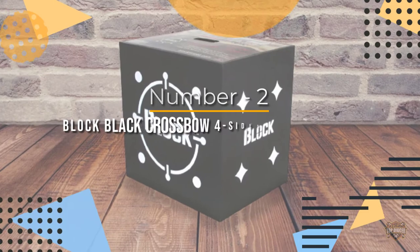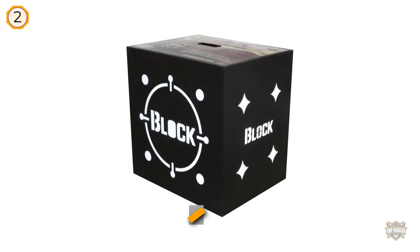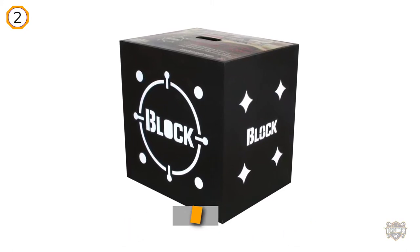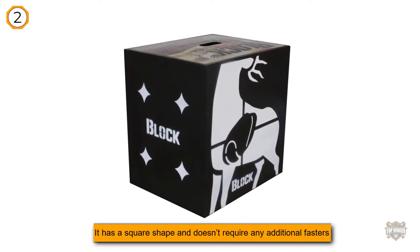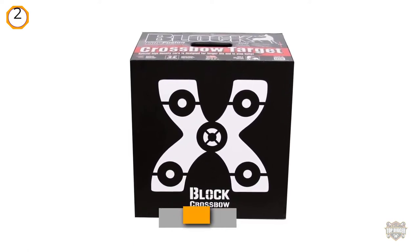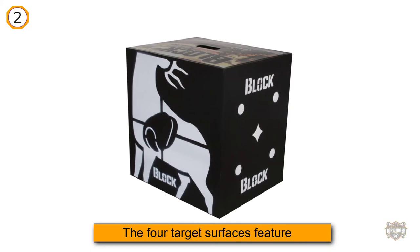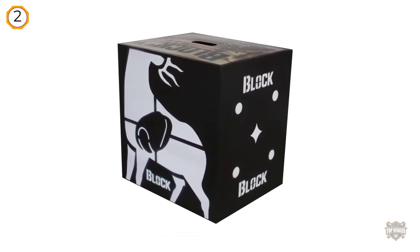Number two: Block Black Crossbow Four-Sided Archery Target. The Field Logic target is suitable for crossbow shooters of all experience levels. It has a square shape and doesn't require any additional fasteners. The four target surfaces feature white-on-black patterns that are clearly visible even from long distances. The poly fusion design makes it easy to remove arrows with little effort by sliding them out, doing minimal damage to the foam. The lightweight target is effortless to carry and small enough for easy transport and storage.